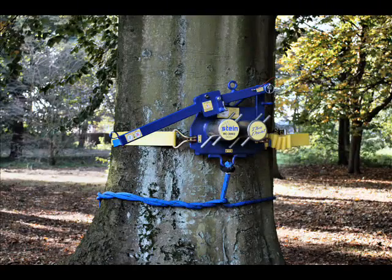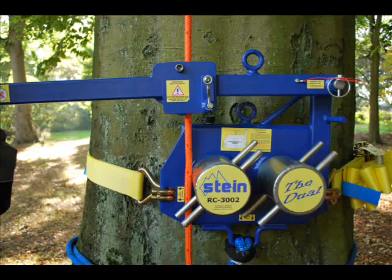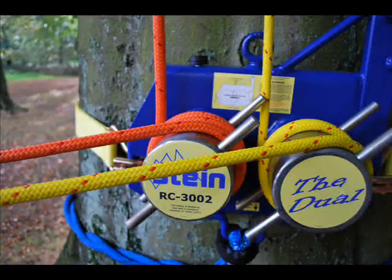The following production demonstrates the ideal methods and circumstances to attach a Stein RC 3002 lowering device to a tree.